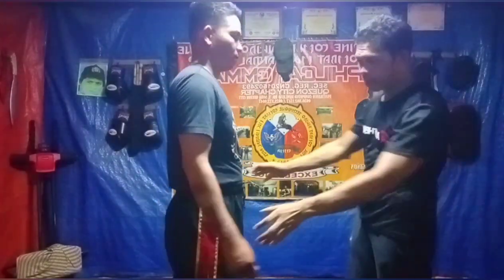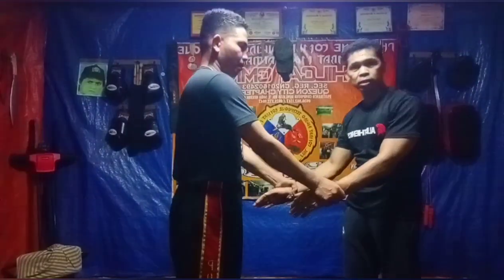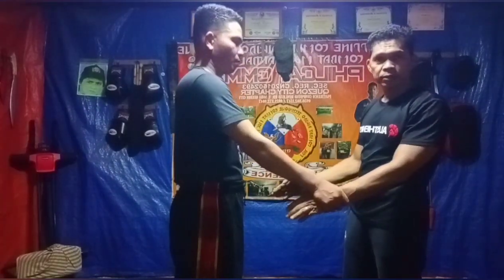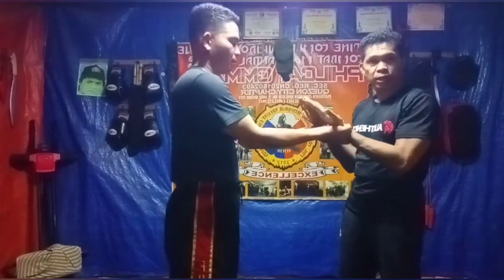Ito, tingnan nyo itong mga idol ha. Nakuha itong technique dito. Napaka-simple, tanggalin lang. Basta nasa proper ang pag-ikot ito. Kailangan ito nakabili.